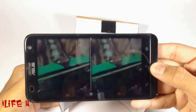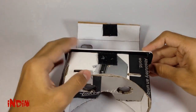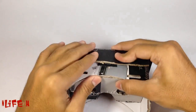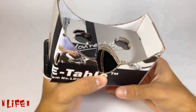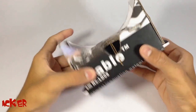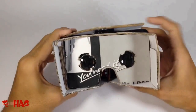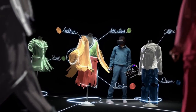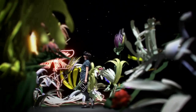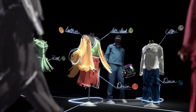Now place the mobile inside the cardboard. Now place Google Cardboard on your eyes and you will feel yourself inside the video. You are totally gonna fall in love with this Google Cardboard once you experience it.